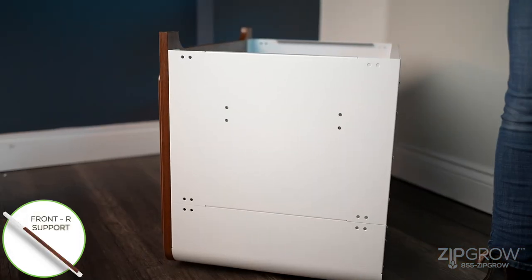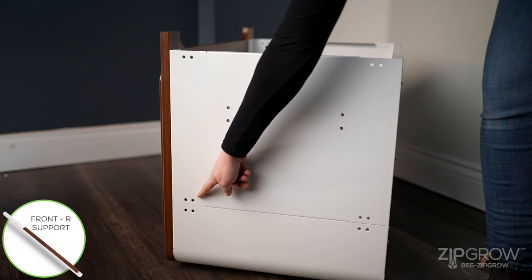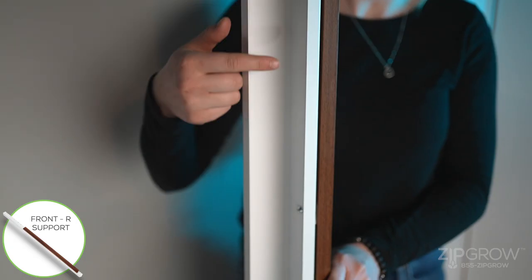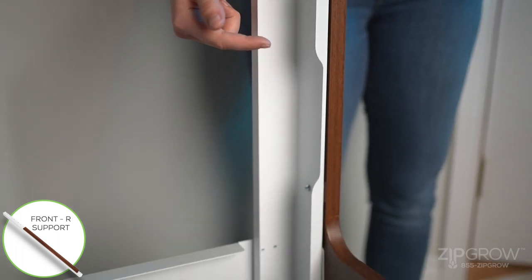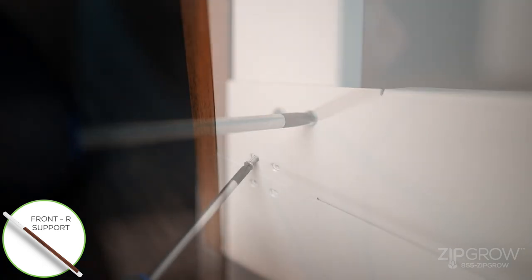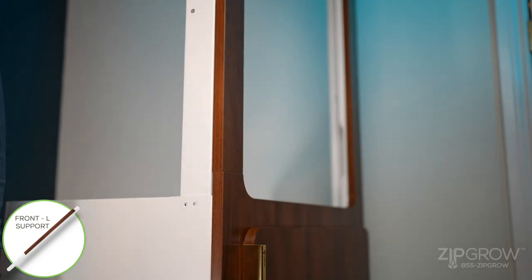On the front right side of the cabinet, locate the three pairs of pre-drilled holes. This is where the front right support attaches to the bottom of the cabinet. Ensure that the open corner of the front support is facing inwards towards the back left corner of the cabinet. Line up the six pre-drilled holes and attach the front right support to the inside of the cabinet with machine screws. Repeat on the left side for the front left support.